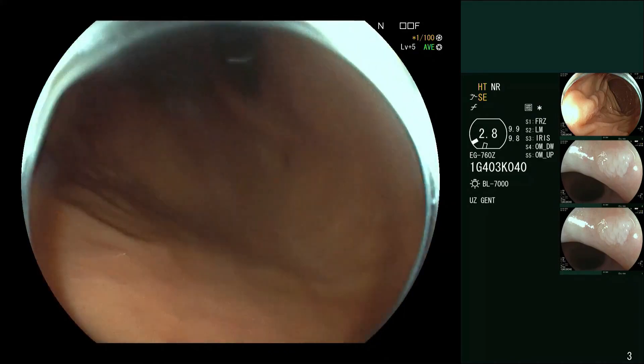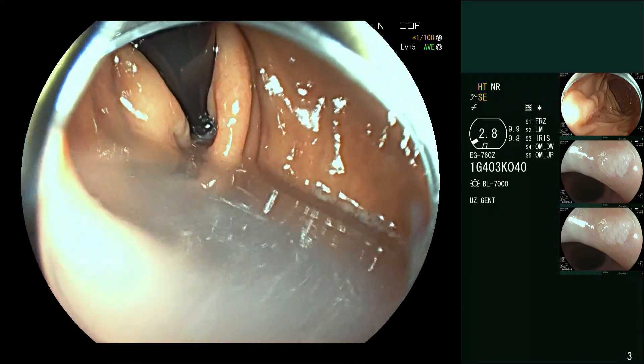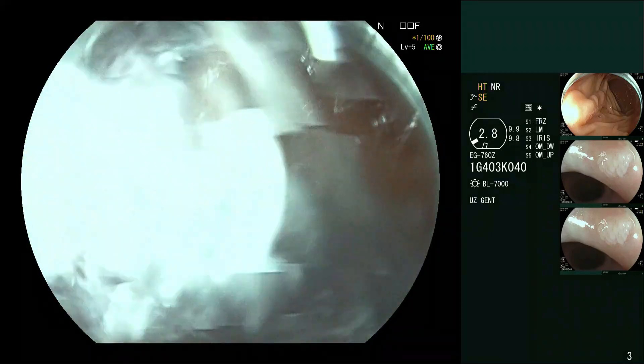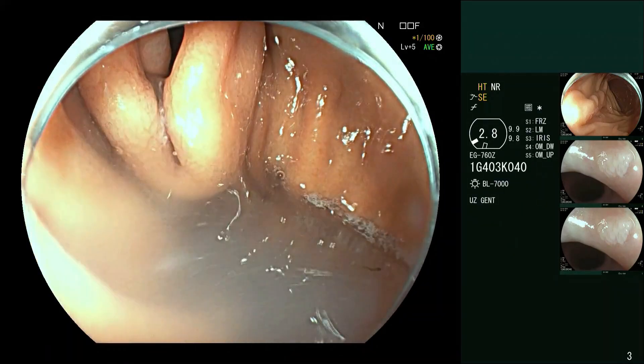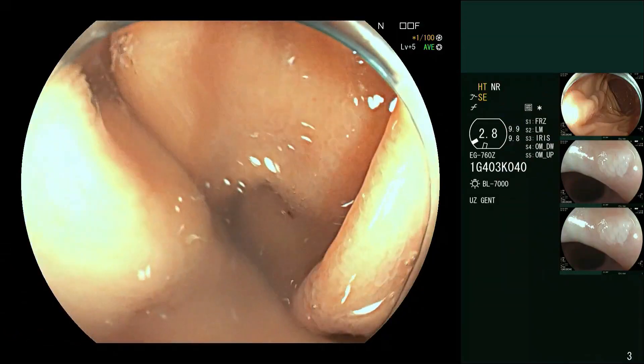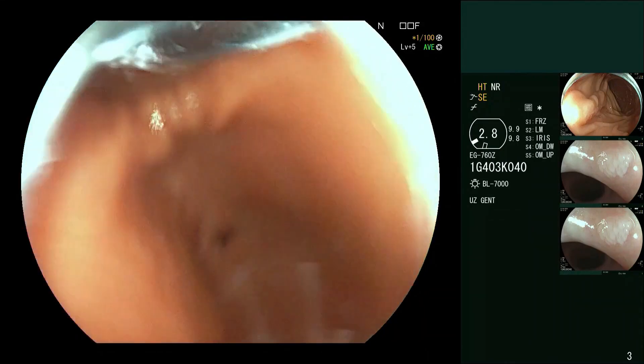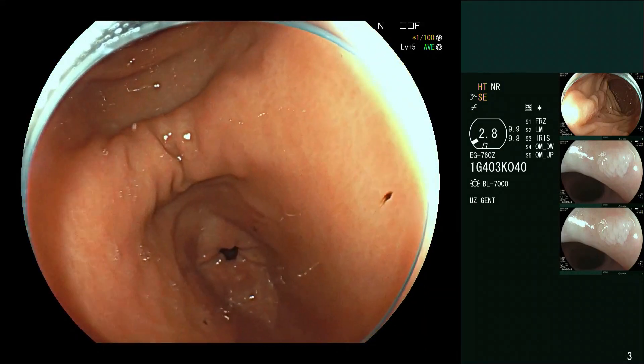As soon as you put that simethicone in, you also want to be sucking it out if your patient is not intubated or is awake, so that they're not aspirating it. You can see quite clearly how open the lower esophageal sphincter is here — that's just going to reflux all the way up if the patient has no obvious gag reflex and can cause nasty aspiration if you're not careful.